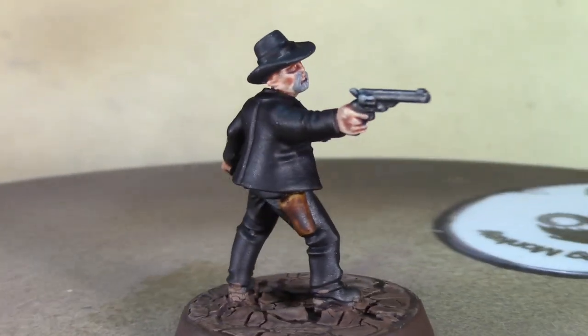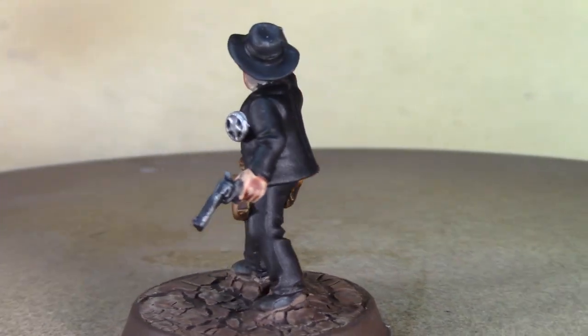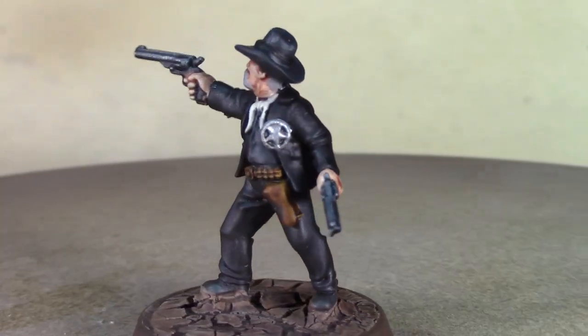I'm going to wrap up this video. Thanks for watching, and join us next week — we're going to continue the Tombstone series. See you then.